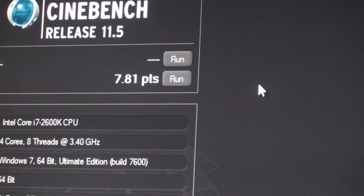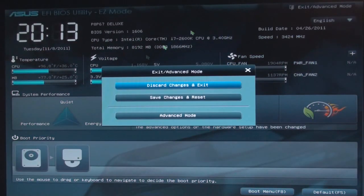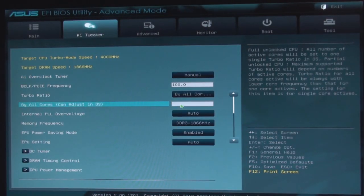Alright, so now we're going to go ahead and do 4.5 GHz. Let's go ahead and quickly do this. And again, this is with no voltage bump or anything — it's simply just changing the ratio here, or the multiplier.